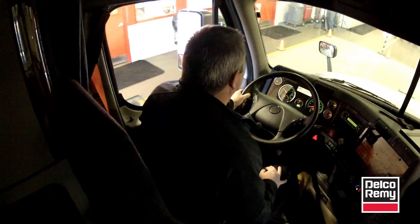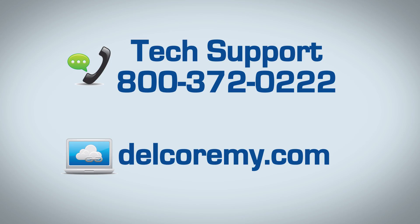It is at this time you may release the vehicle back to service. If you have any questions, please visit us online at dokoremi.com or call the number on your screen.